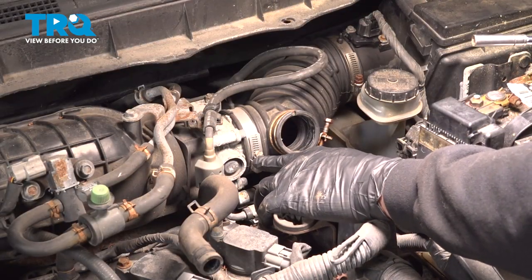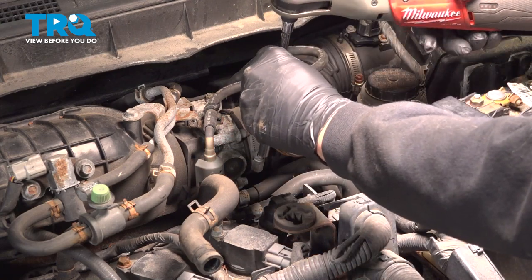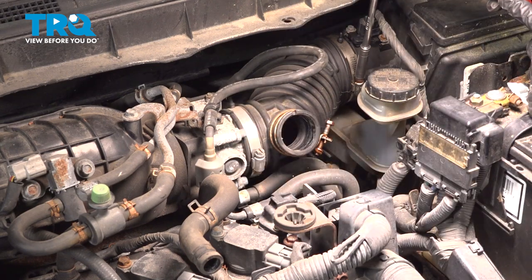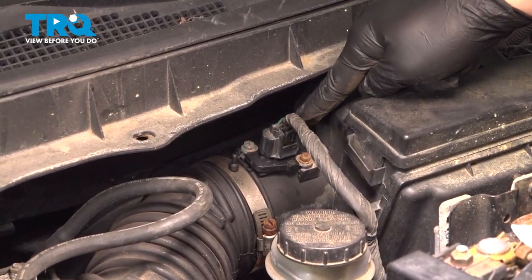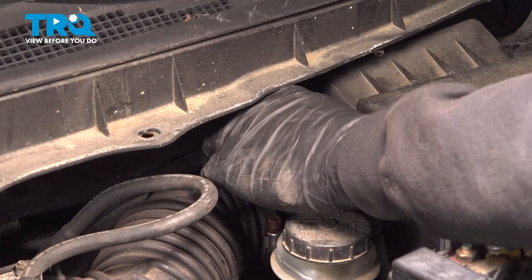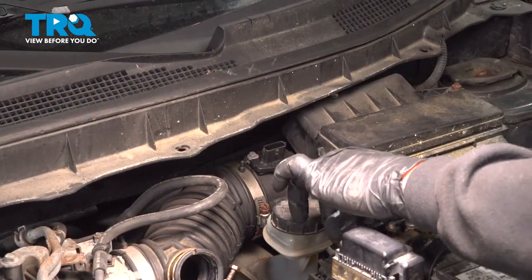Use our 8-millimeter socket to loosen the hose clamps on either end of the tube here. Now that we have our hose clamps loose, let's go ahead and disconnect our mass airflow sensor here. Just pinch the little connector on the top, the little tab, and pull that connector off. Disconnect that and just tuck that off to the side.